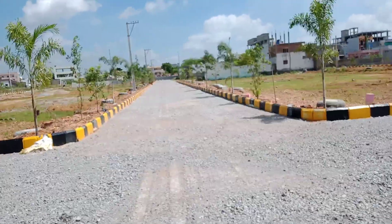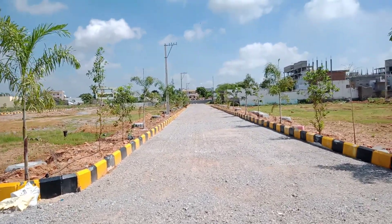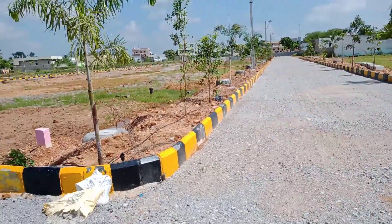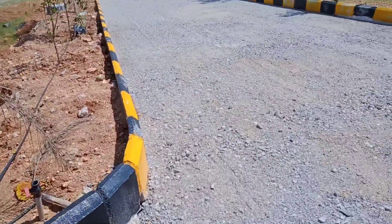Curb stones are fixed on both sides of the road. Comparing to the center, it should be three inches down on either side of the road. This is how the curb will rotate the curb stone in order to turn the vehicles freely in this way.